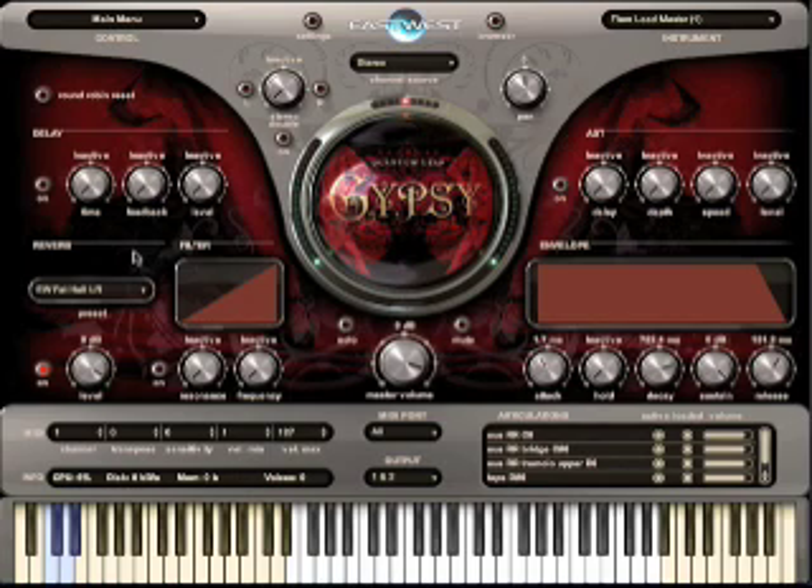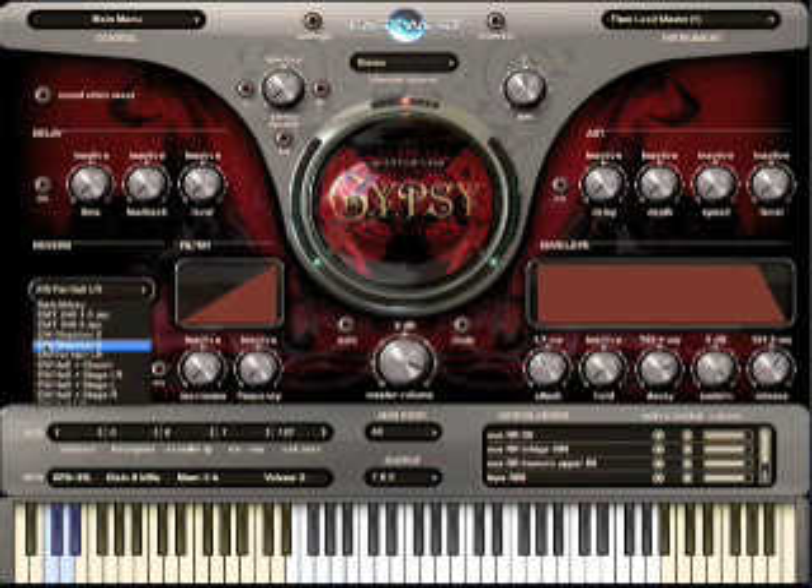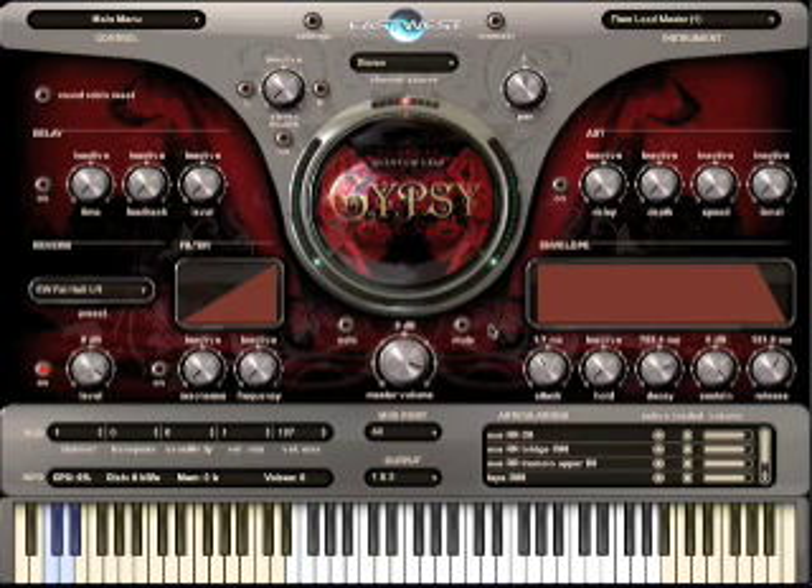The reverb is really nice because they're using a convolution reverb of a real studio. Over here on the reverb section, you can see the different ones they have. I'm guessing the EW ones relate to their new East West Studios they've purchased in LA. There's one that says Dark Abbey — I think that's from some other packages I've got pulled in here. There are an awful lot of choices of different reverbs, including different Hollywood halls. I'm using the preset one that came with it, but you can change the filtering, create tones of your own, the enveloping, automatic double tracking, delay systems — it's all there for you if you want to tweak.